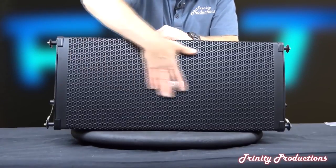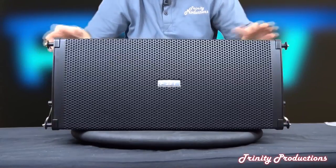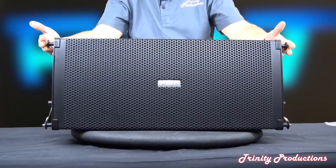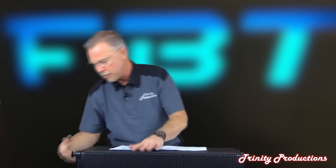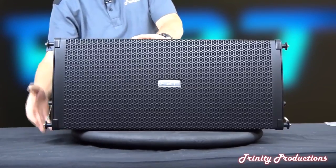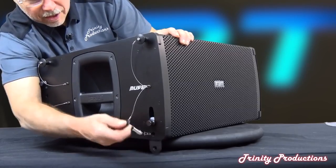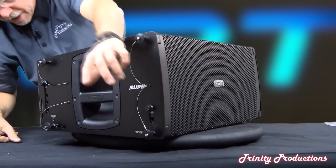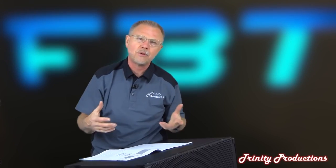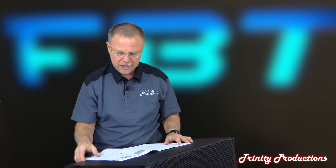The front has an all-metal grille with what looks like a nylon material behind it so you can't see the speakers - very clean lines on the front. The rigging hardware is all on it with stainless pins that pull back up into the cabinet, so as you're linking these guys together you can pull them up. They do have transport carts available and fly frames for them.